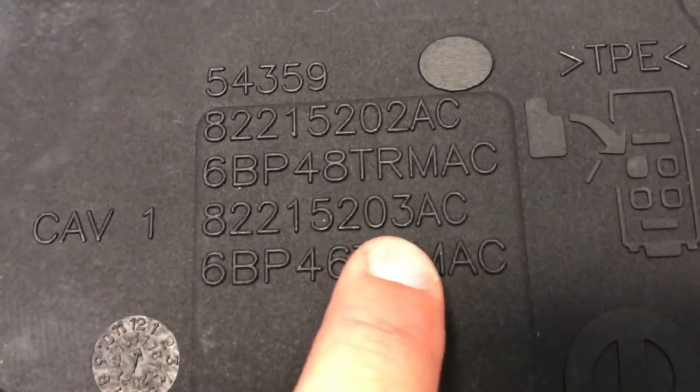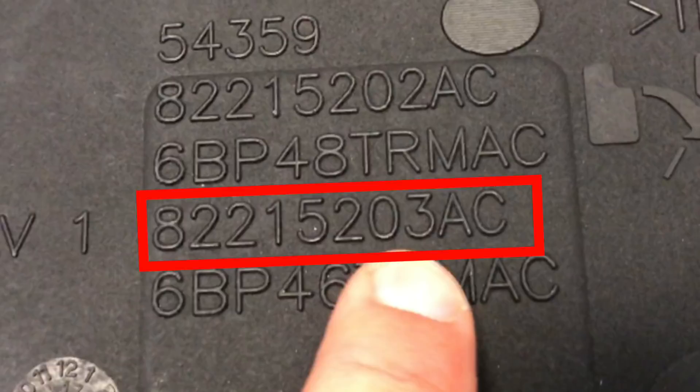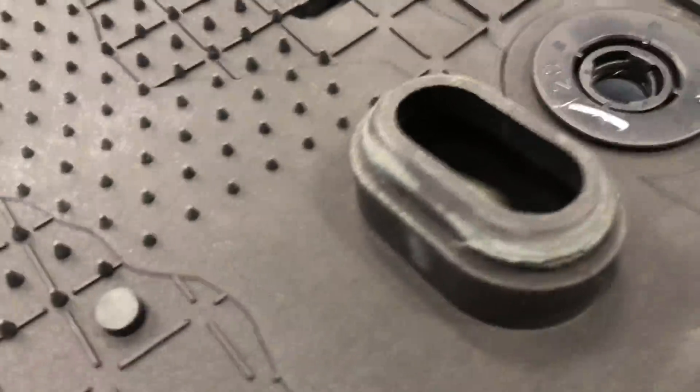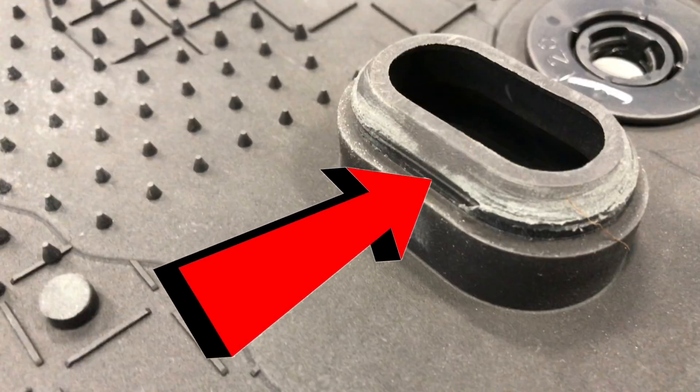There's a new superseded part number for these floor mats. This is the old number: 82215203AC. There are several ways you can tell this is the old one — by flipping the mat over and looking at the part number, or by taking a look at the actual drain plug itself. There is no bridge in the middle and there is no foam piece around the actual grommet itself.